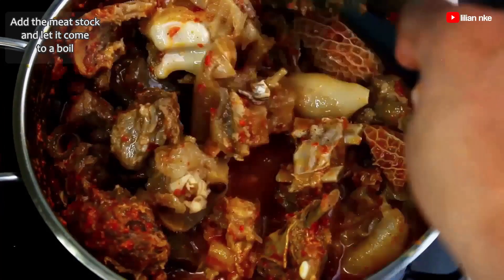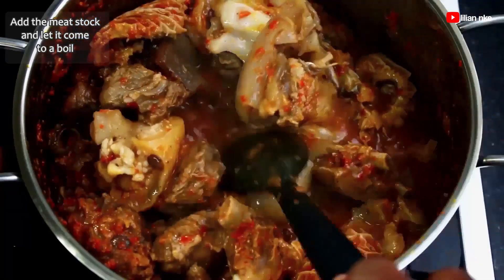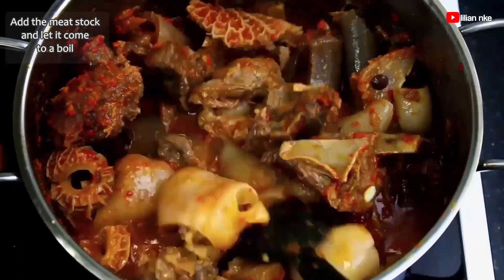I like mine in-between — not too runny and not too thick. You know, if we call it okra soup, let it look like soup!